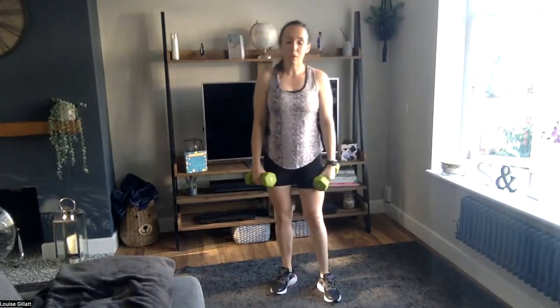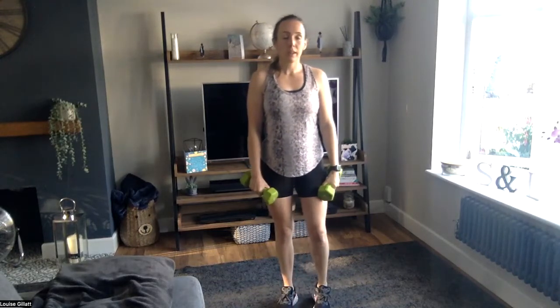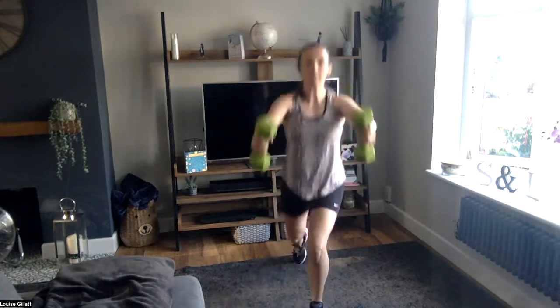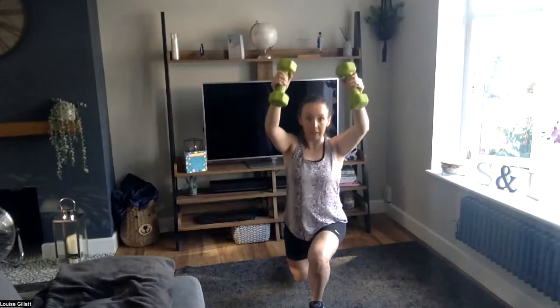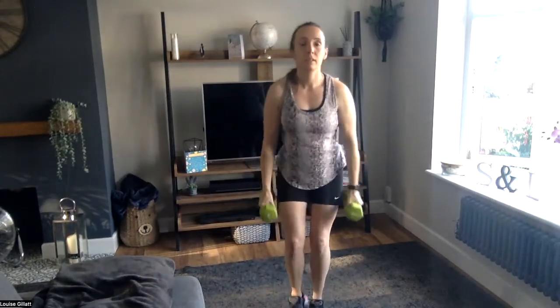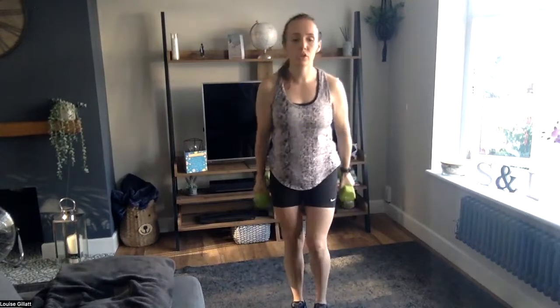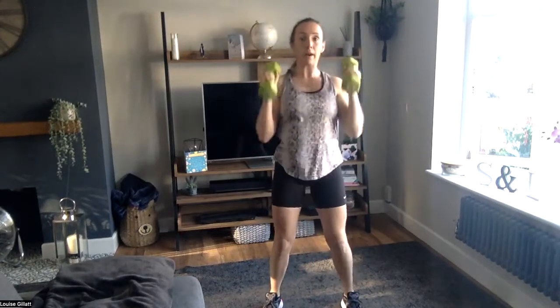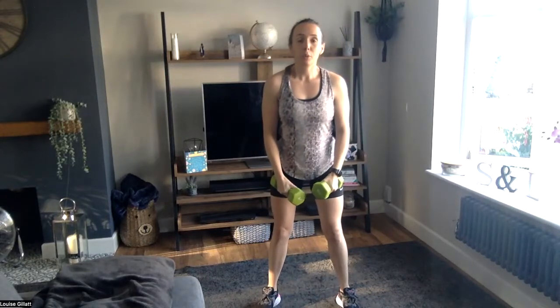Just do lunges if that's too much. Going in 10 seconds — five seconds — long step back, drop the back knee, raise the arms. Let's go! Control the swing, doesn't have to be too high. Remember it's only 20 seconds. Three, two, one — right, row, curl it, press it to the ceiling, then reverse it back down. Squeeze those shoulder blades back on that row, curl it, then press to the ceiling.